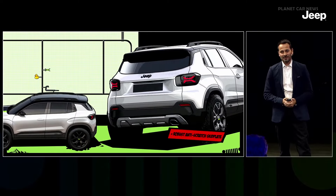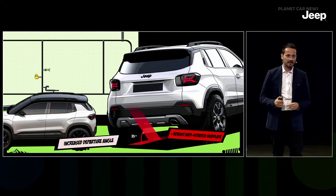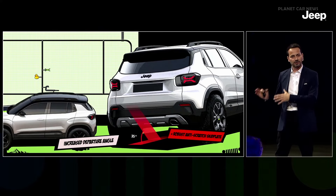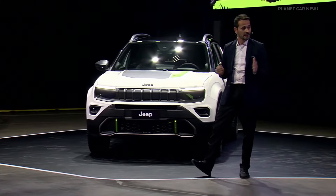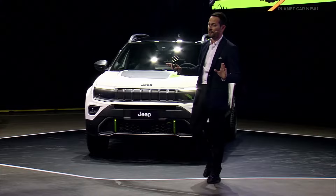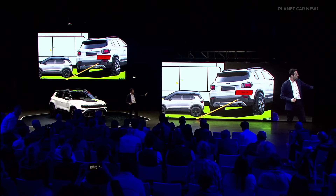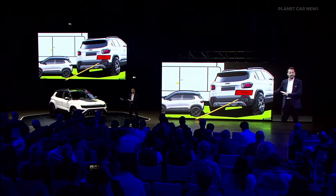Looking at the rear end of the vehicle, we will have a new molding color skid plate. Coupling the new rear skid plate section with the raised ground clearance, we achieve 35 degrees of departure angle. And as I always say, you never know where a Jeep customer can find himself — so we will have tow hooks always ready to recover your friends if they get stuck in the mud.